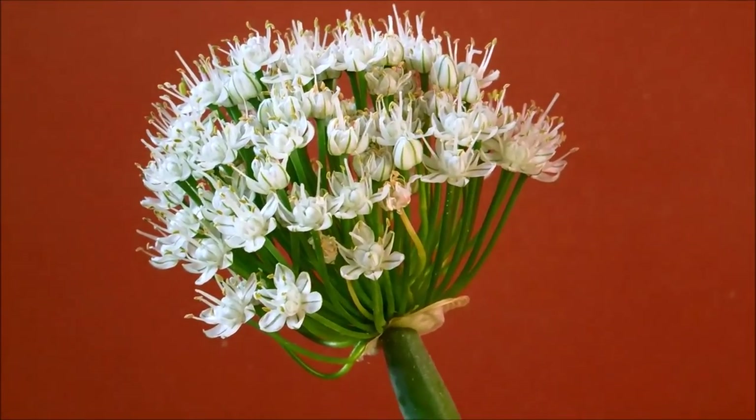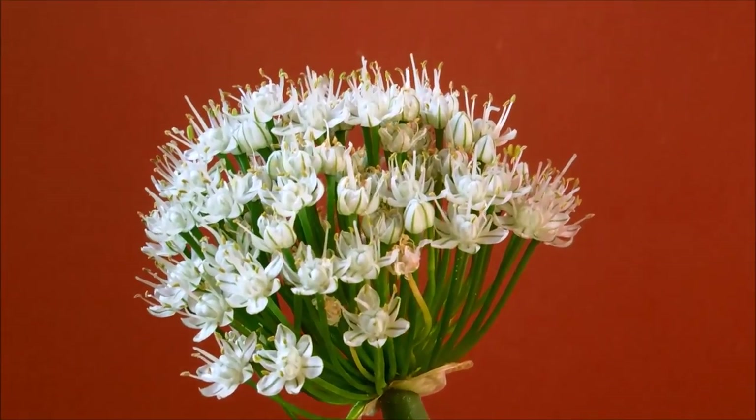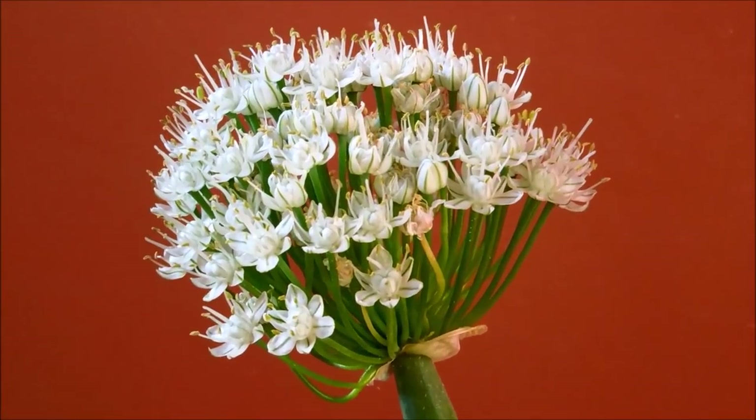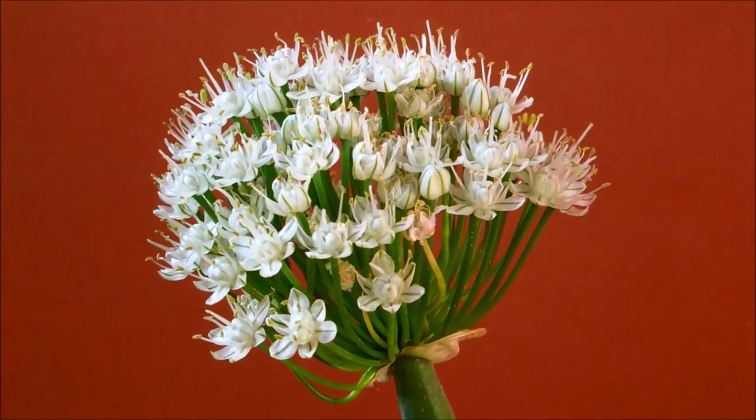So to wrap up, the yellow onion is a biennial plant that lives for two years, and most of the time it doesn't do this in the first year. So I'm looking forward to getting a harvest of bulbs pretty soon.